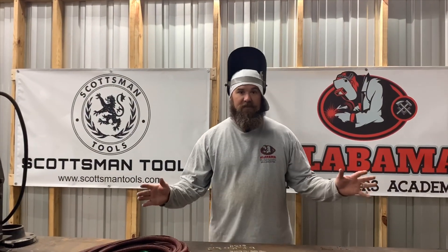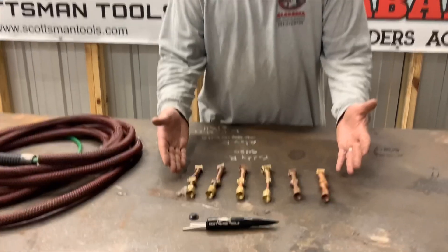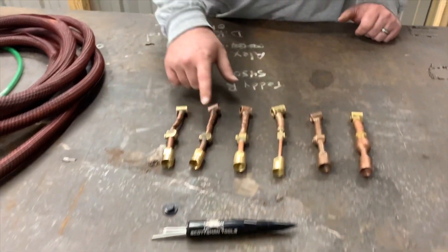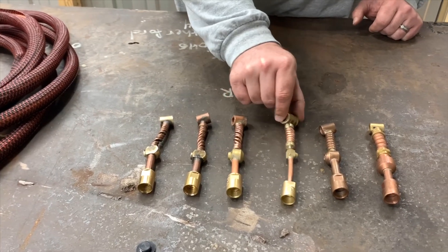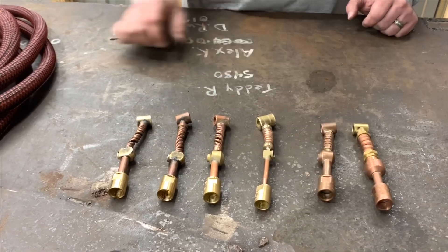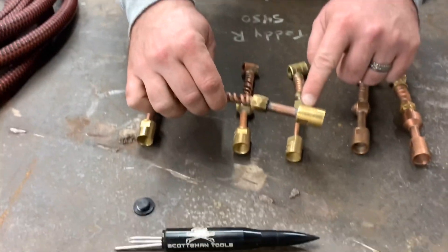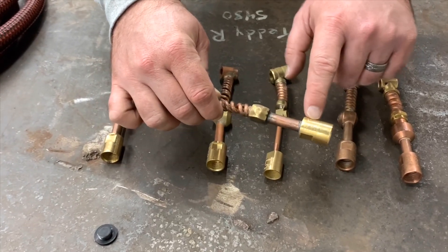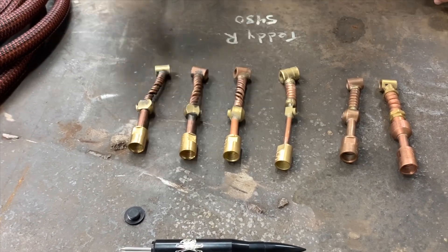So we took all the torch heads apart. Here they are. You've got the Made in China, the Heavy Hitters, the Profax, the CK, the Weld Tech, and the Weld Craft. Before we started doing anything, we engraved them. Once we got all the rubber off, we would know whose was whose.